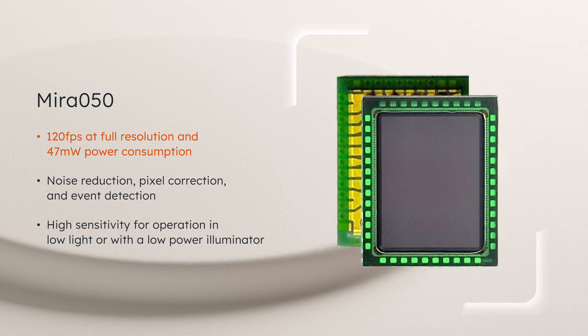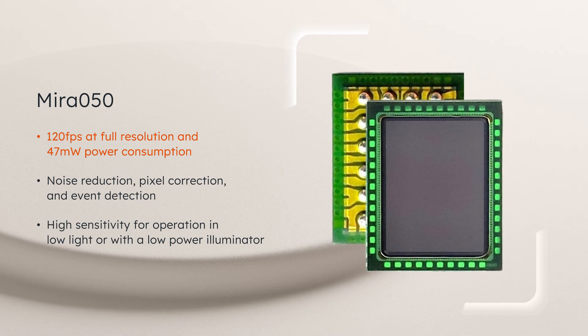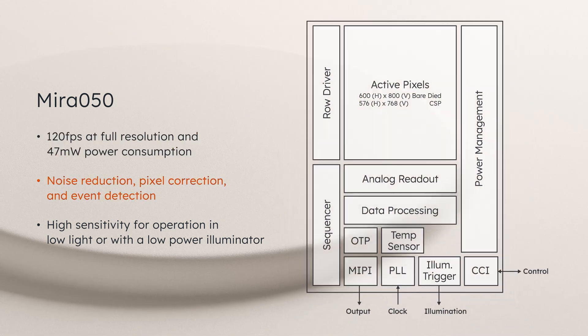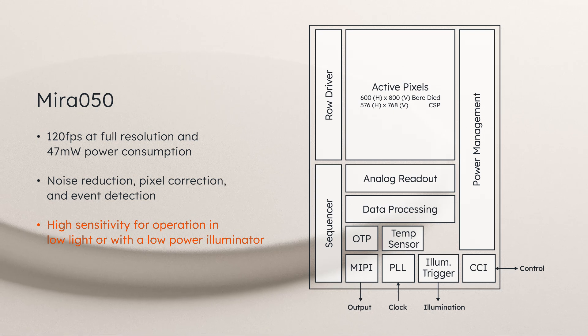The Mira 050 features a frame rate of 120 frames per second at full resolution while consuming just 47 milliwatts. Noise reduction, pixel correction, event detection, and high sensitivity with background light cancellation allow for operation in low light or with a low-power illuminator for additional power savings.